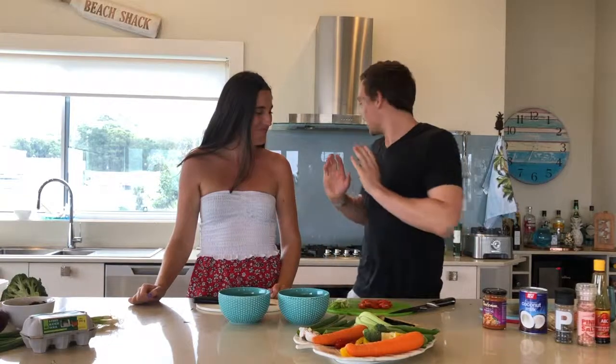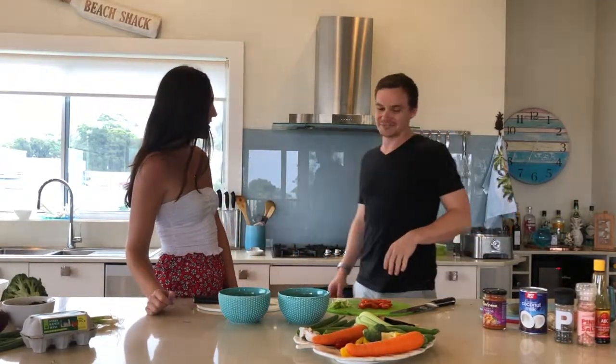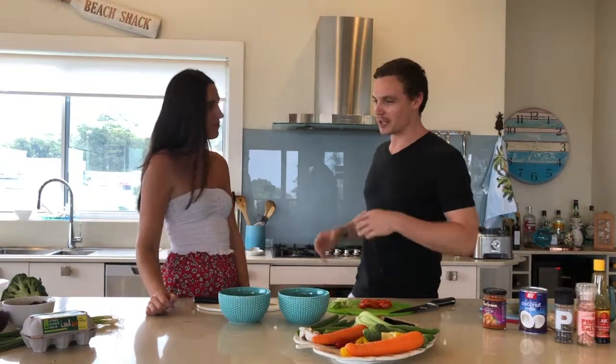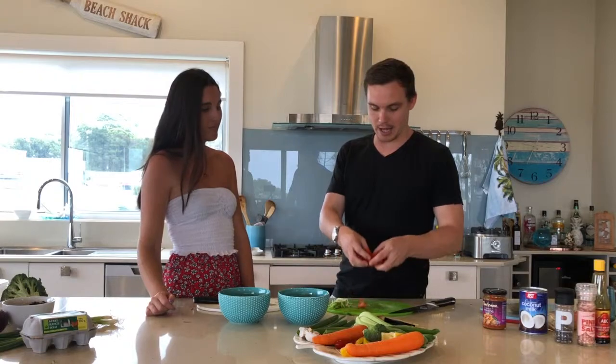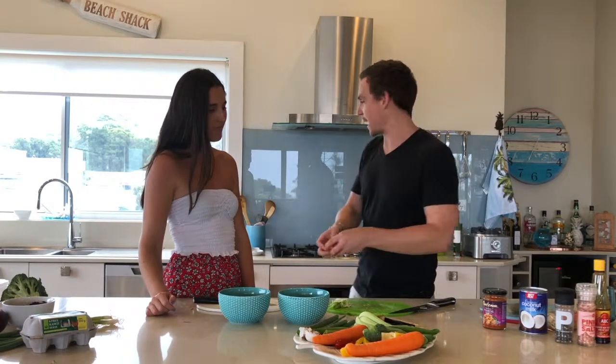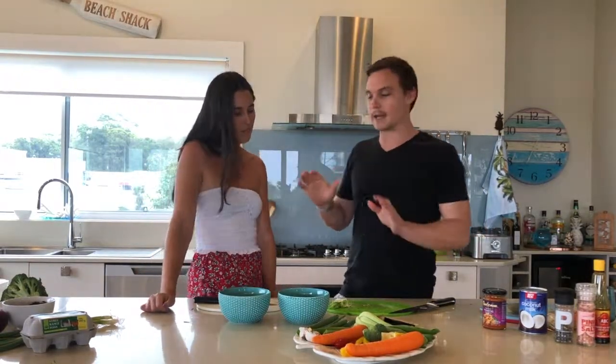We're back. The curry's cooked beautifully. How long did you leave that? Ten minutes. So in the meantime, I've chopped up some cherry tomatoes — I'm going to pop those in there because I love cherry tomatoes in curry. It adds that nice little bit of freshness, sweetness, and a pop of flavour.